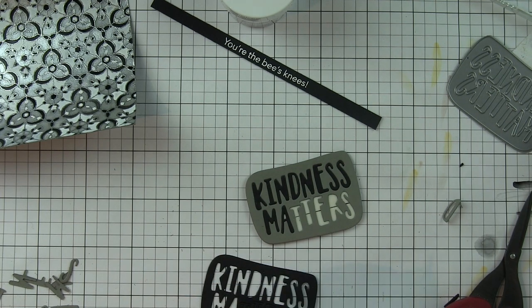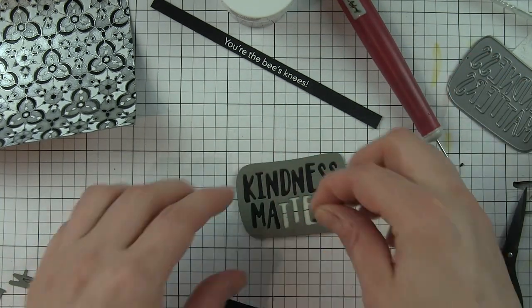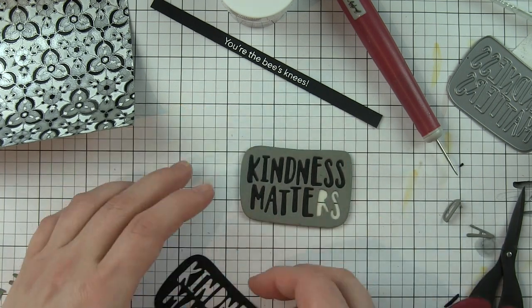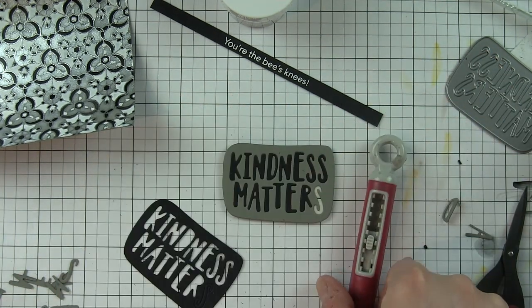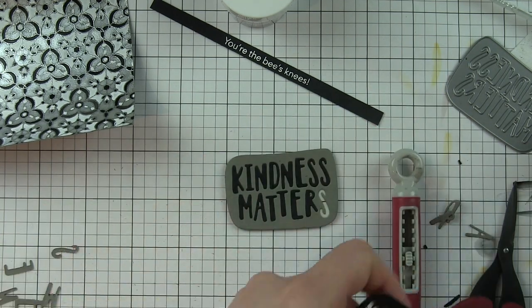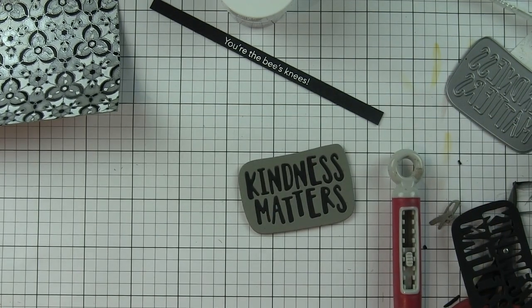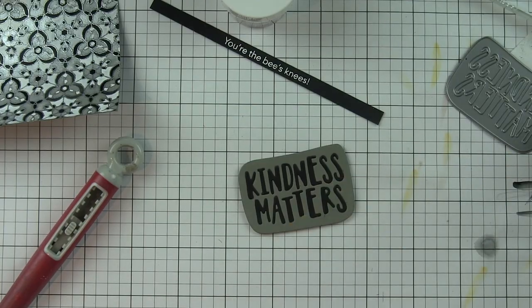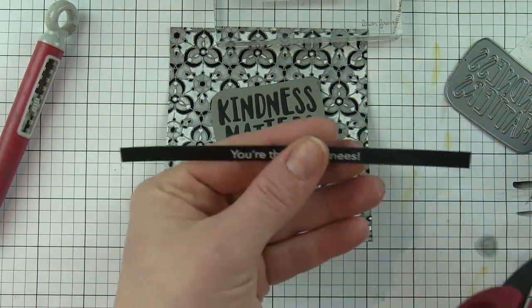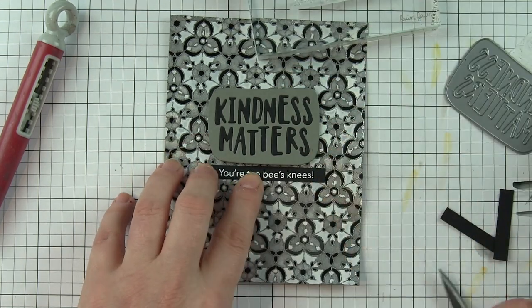This is a quick and really easy way to create an inlay. The foam adhesive is not super thick, so even though it gives nice subtle dimension, it's not going to stick up so high that it'll be hard to put through the mail. You could even do two greetings from the components so there's no waste — the other card will have a black outline with gray letters. I'll save those pieces for another card.